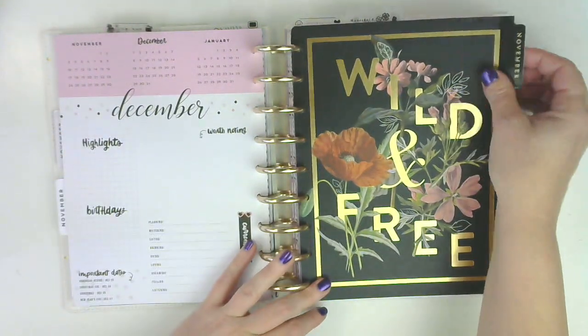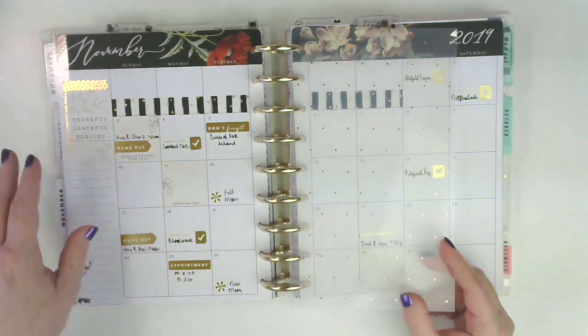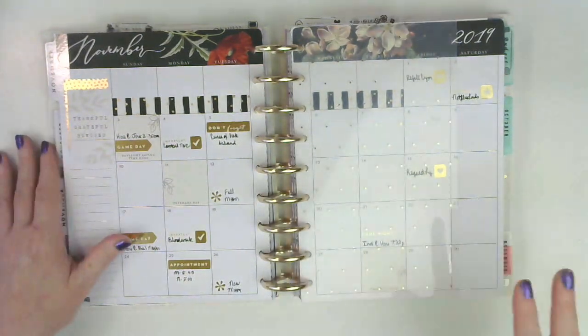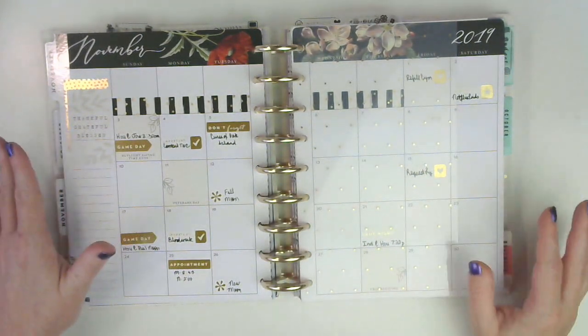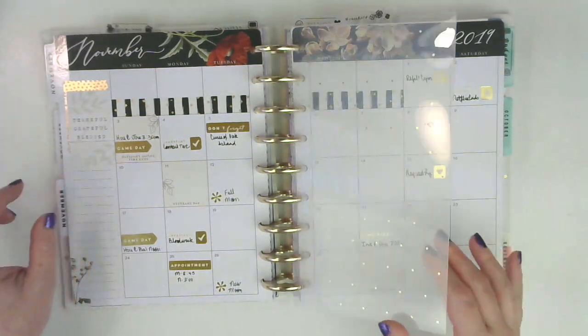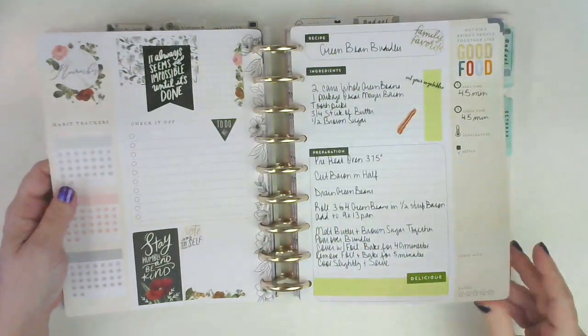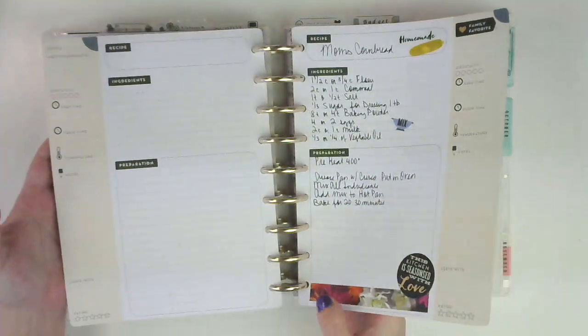And then this is my household planner. I'm actually not finished with it — I've got to go back through here and write stuff down that I've got on sticky notes or written down on receipts all over my desk, like when I changed the Brita filter and things like that. I still have some work to do. And then these were my recipes that I did.